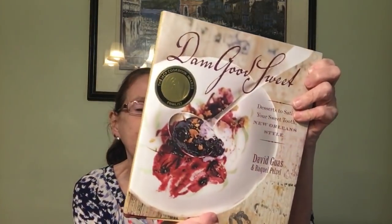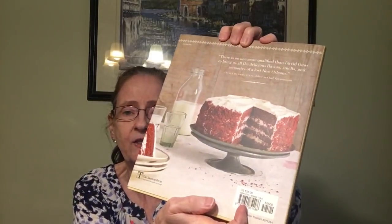I also got a desserts cookbook — it says 'desserts to satisfy your sweet tooth, New Orleans style.' It was a cookbook award finalist and is priced at $25 in the US.